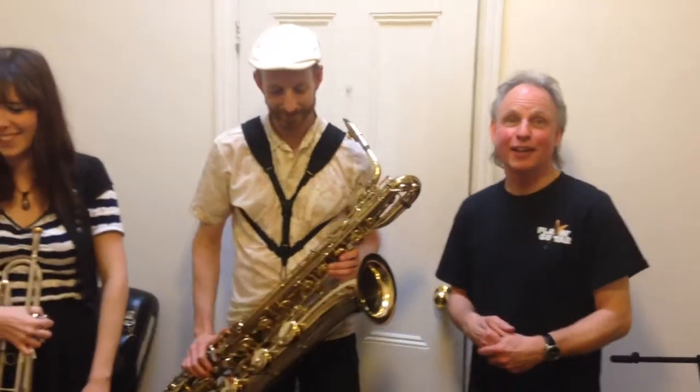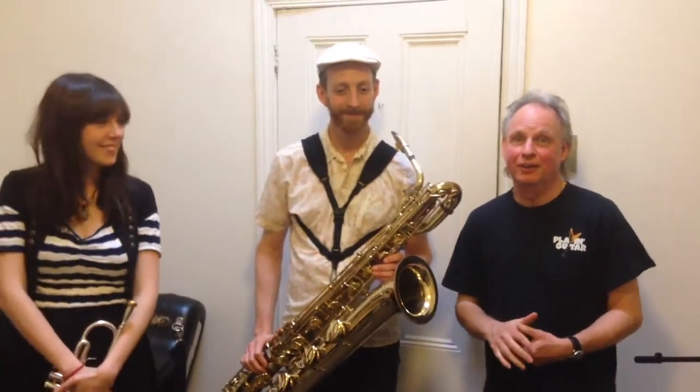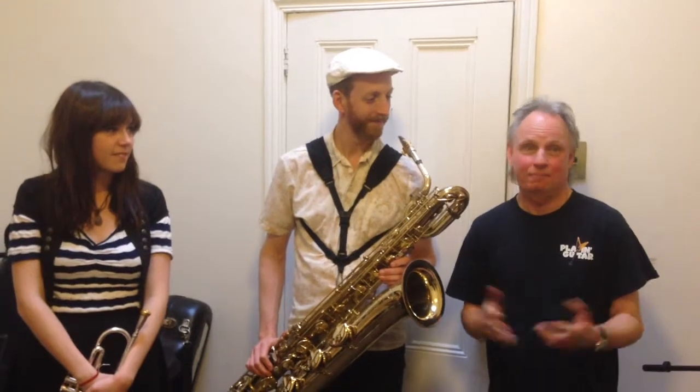Thanks very much, Nathaniel and Kelly. That was really, really amazing.